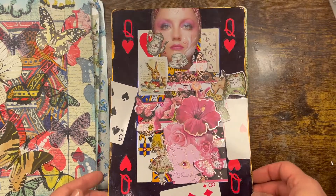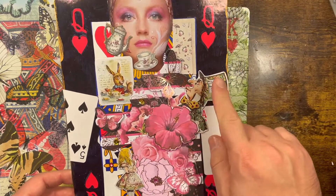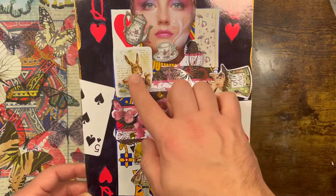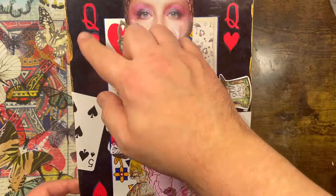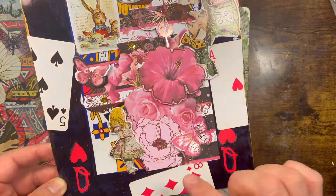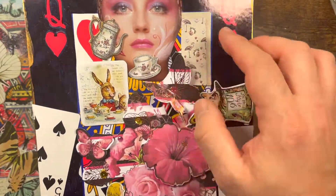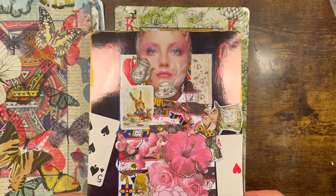The Queen of Hearts — of course I had to use an Alice in Wonderland theme. I used die cuts from Stamperia, like a pop-up 3D die cut set. I literally colored the black with a Sharpie, then used an actual right-size playing card, some butterflies, and a little tea set — and there she is, the Queen of Hearts.